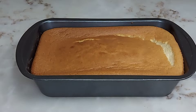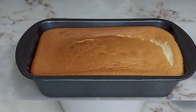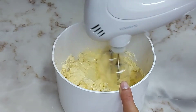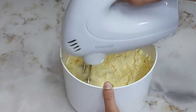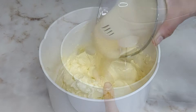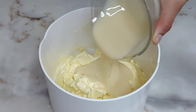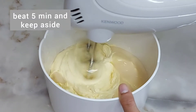This is a delicious cake, now ready. For the frosting, we will use 50 grams of butter and beat it until fluffy. Then add 3 tablespoons of sweetened condensed milk and mix for 5 minutes.